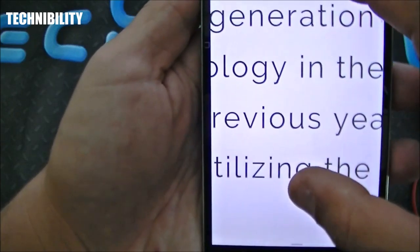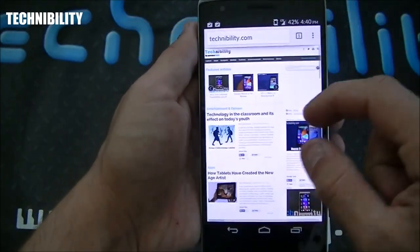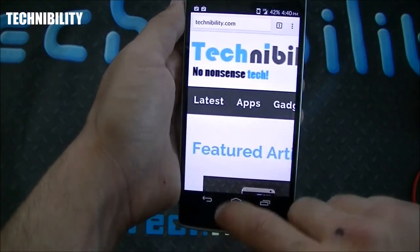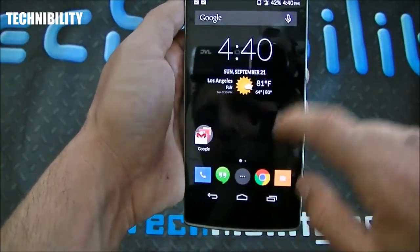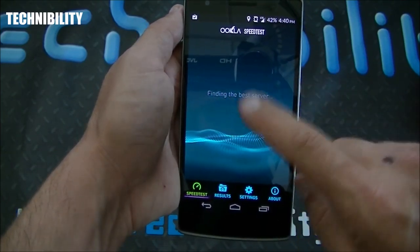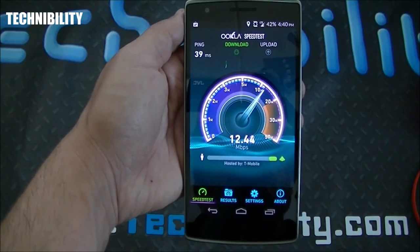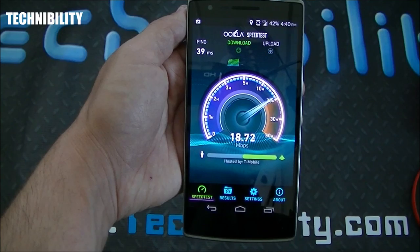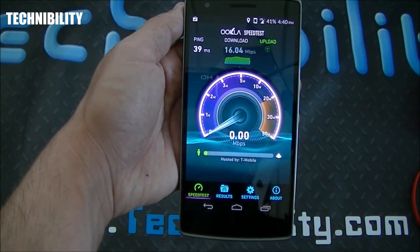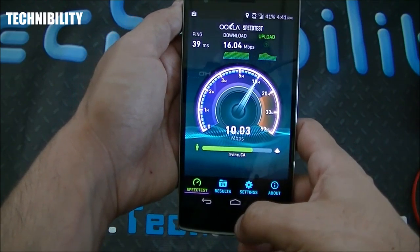You can see me pinch zooming on a website — the text is very crisp because it's a 1080p display with 401 pixels per inch. One thing I love about Android: I can just do one hard scroll to the bottom without repeatedly swiping. Let's look at the benchmark apps. We've got four-bar LTE here on T-Mobile, so let's do the speed test.